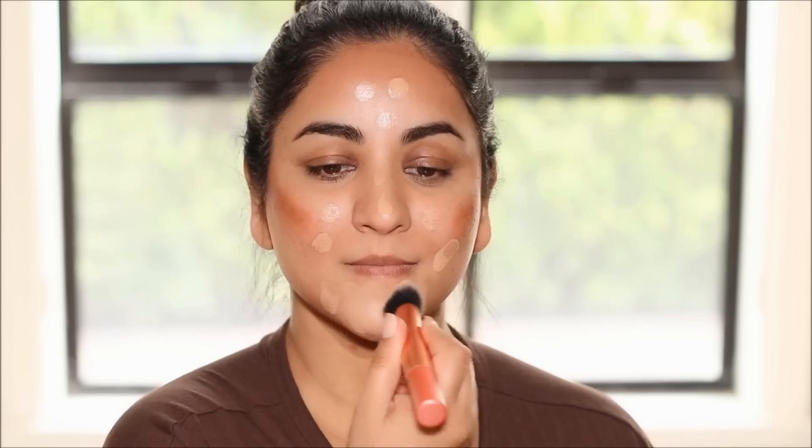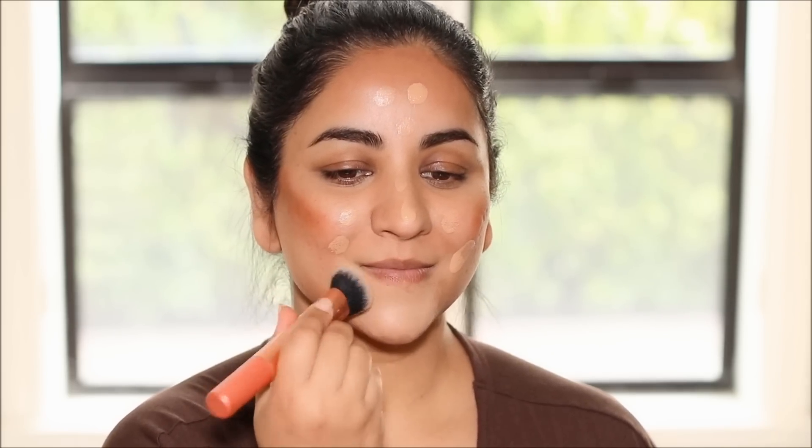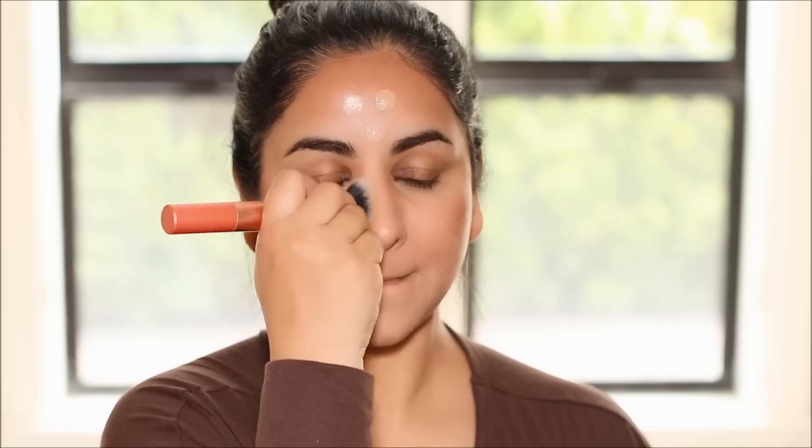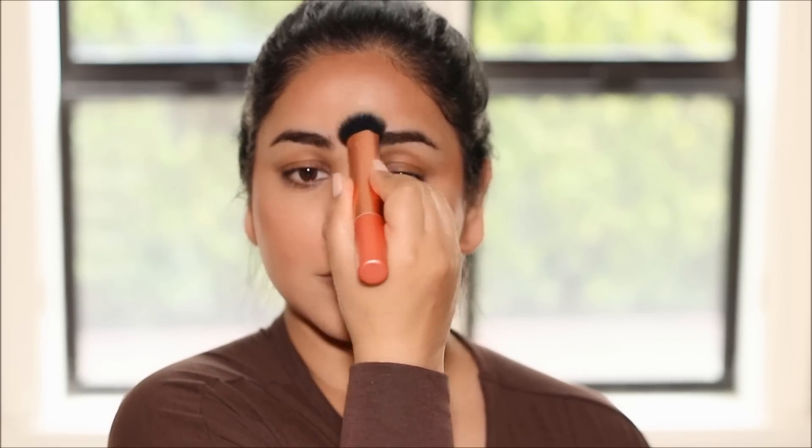For foundation, I'm using Charlotte Tilbury Beautiful Skin Medium Coverage Liquid Foundation with Hyaluronic Acid in the shade 7 Neutral. I'm going to dot it around my face and I'm again using a Real Techniques foundation brush to blend this out. Please observe that while I'm blending out the foundation, I'm avoiding the areas where I applied the contour. If I blend it over the contour, it's going to mix with the foundation and cause uneven tones on my face. So I'm going to wait till I completely blend out the foundation on my face and neck before I blend it with the contour.